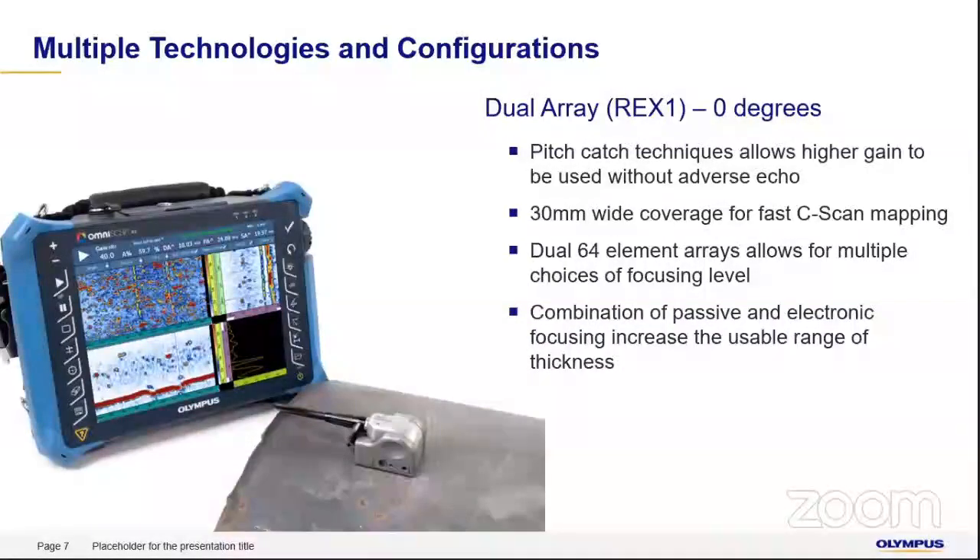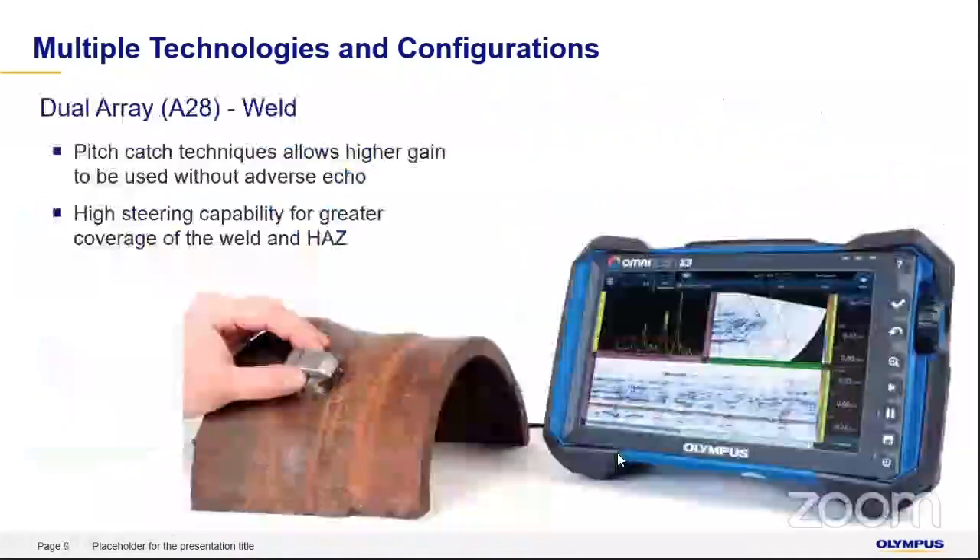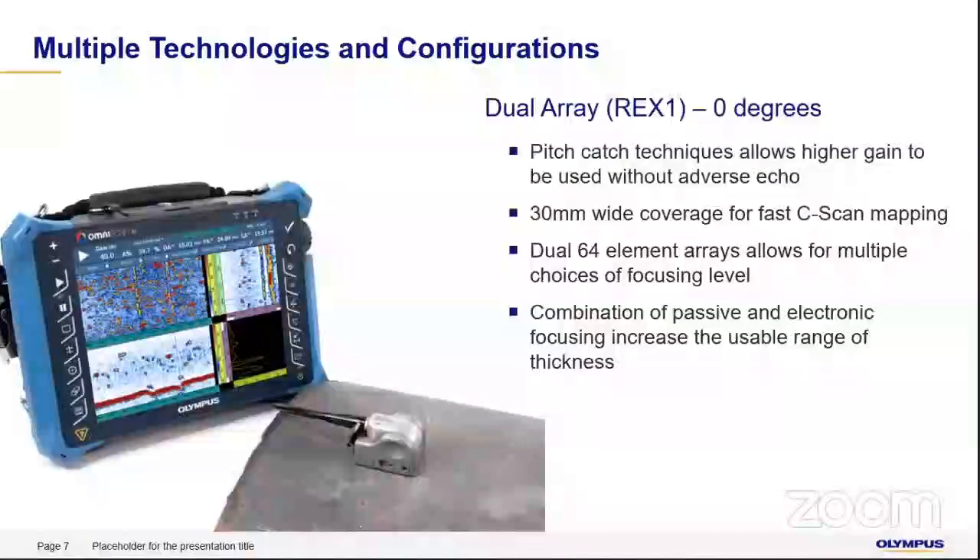The dual array REX1 probe is a zero-degree probe with an integrated wedge. It is used for scanning larger areas, whereas the A28 is used primarily for the weld and HAZ region. With 30 mm coverage, REX1 can cover a large area and enables very fast zero-degree scanning. Combined with passive and electronic focusing, the range of thicknesses it can be used for is very wide, giving very good results.